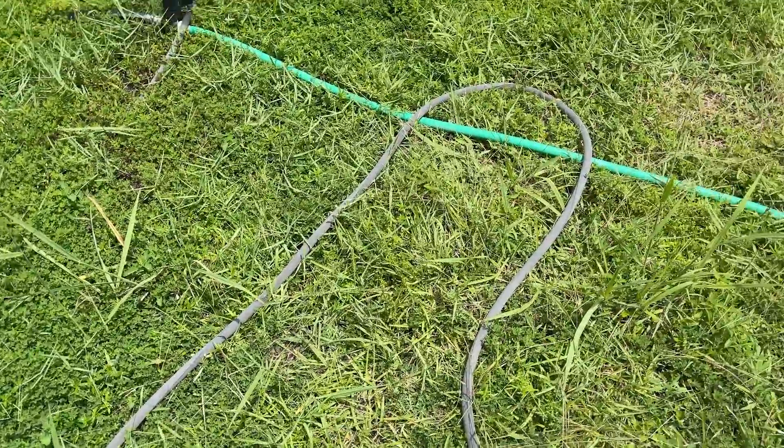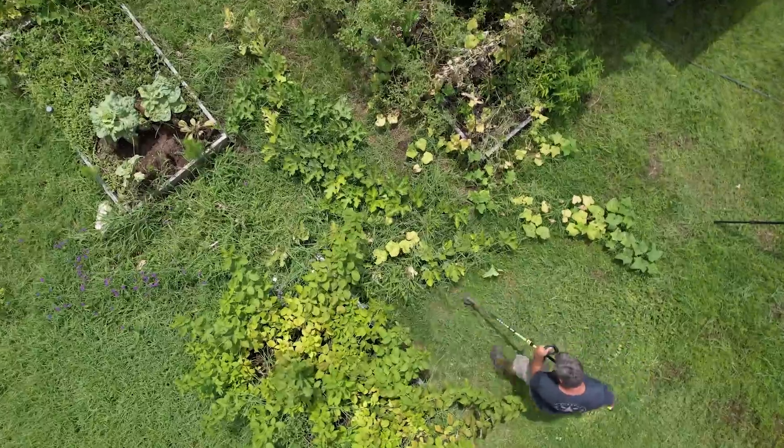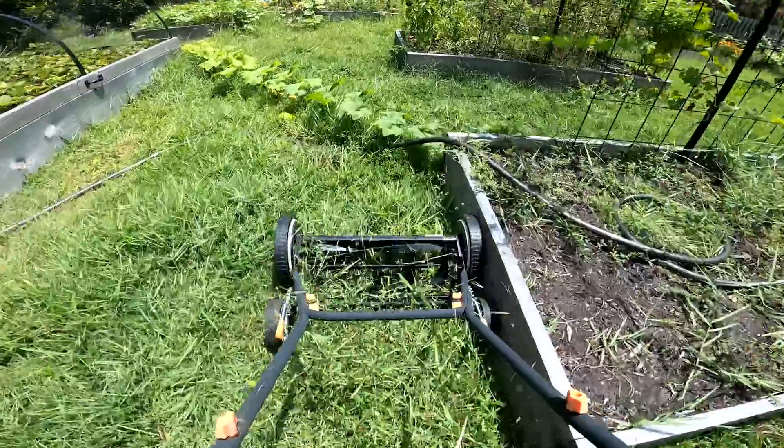Before I start laying drip line, I have to get water to the garden. I could hook up to an outdoor faucet, but that wouldn't solve one of my other problems — the mess of hoses running through the garden. Those combined with squash vines have made it nearly impossible to mow.